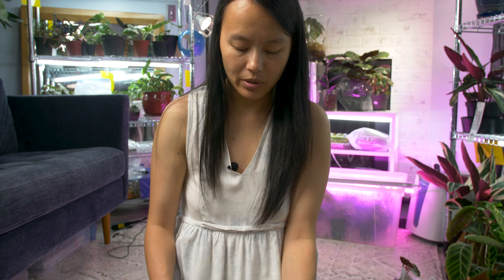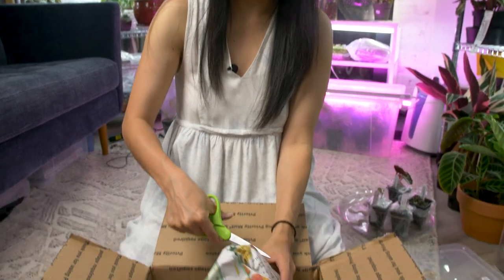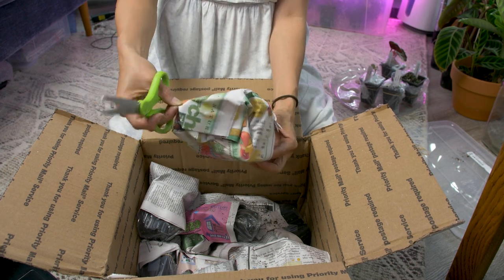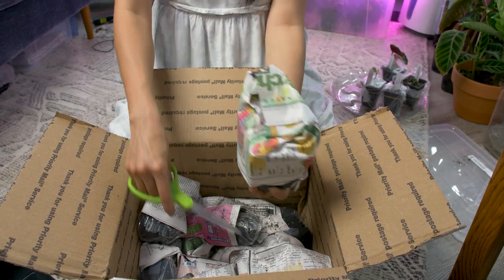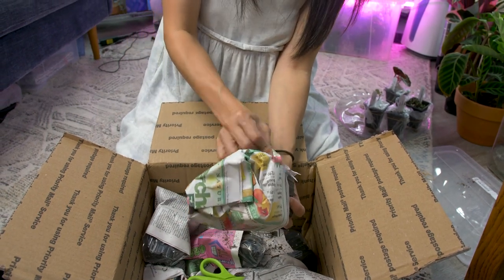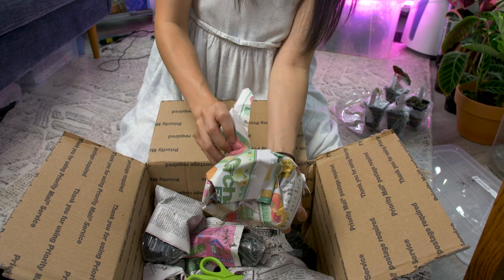I'm really surprised they shipped everything with all this dirt. I don't know what I would have done. I guess I normally like to ship things bare root. I'm not in the business of selling plants really.